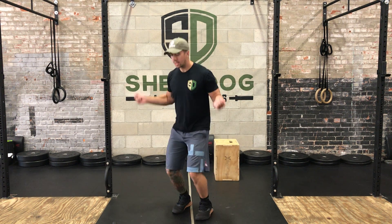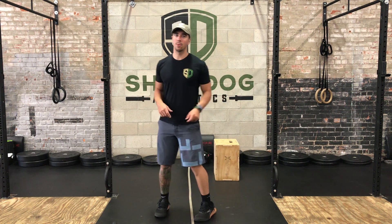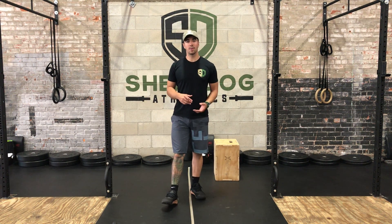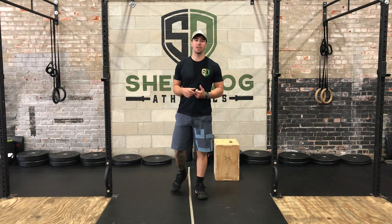So we're grabbing that jump rope, getting that good jump going, and moving through the wrists. Try to find a rhythm here, work on some good jumps, and get through all 100.